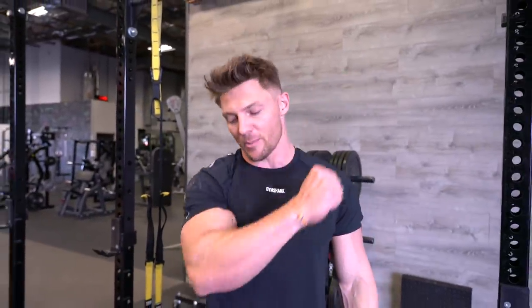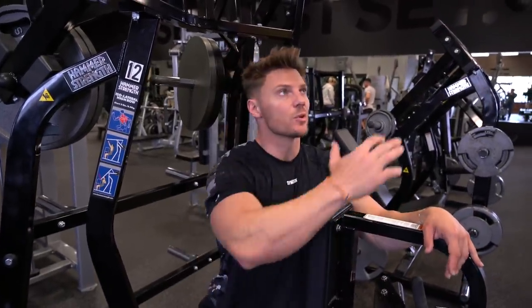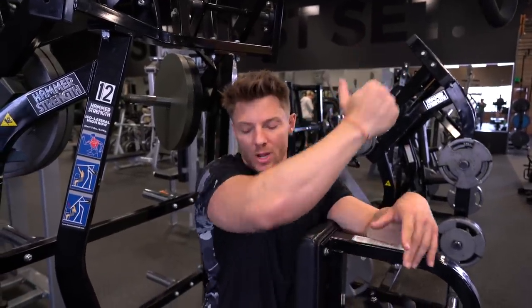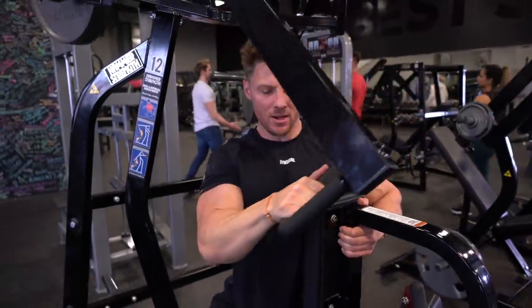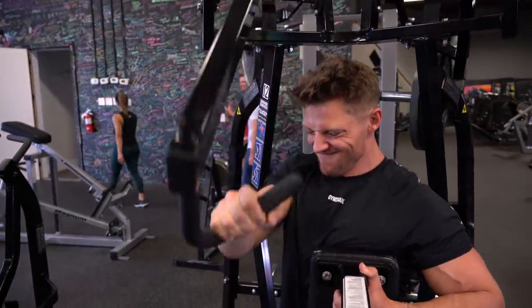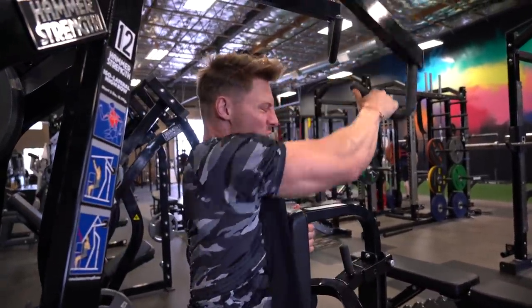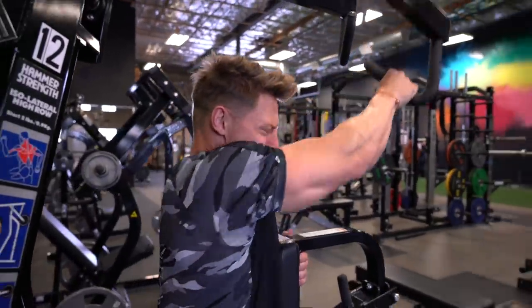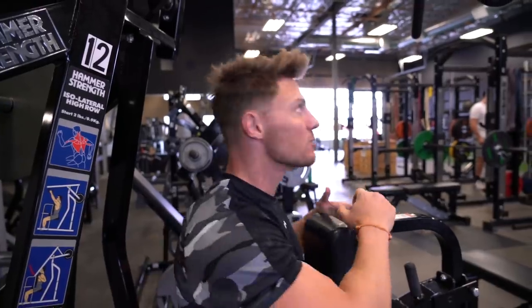Next exercise is a single-arm hammer grip pull-down on the Hammer Strength machine — you can also do this on a cable pulley system. We're pulling from high down to low, really focusing on the stretch at the top with a one-to-two count, and then a two-to-three count on the contraction. Going about a 45-degree angle for a nice stretch — you can feel it in the lats and the teres major. The scheme is six reps nice and slow with a pause on each end, then six more just smooth with no pause, for twelve total.